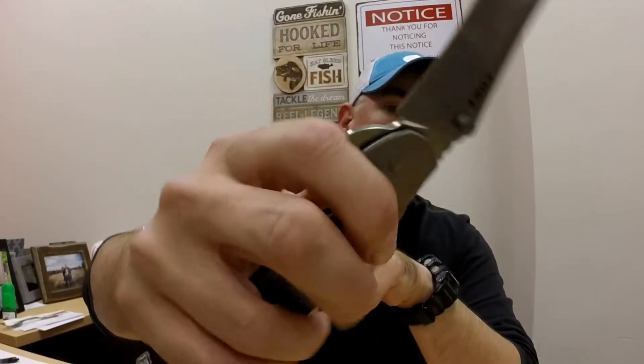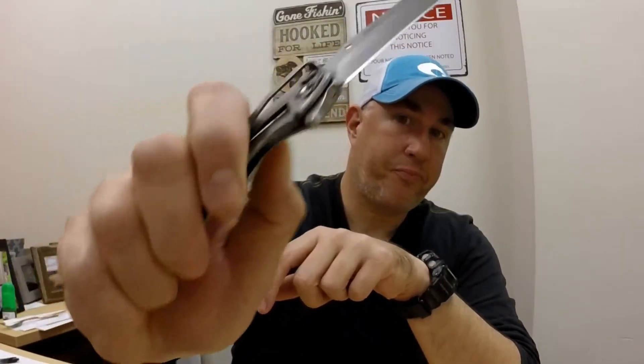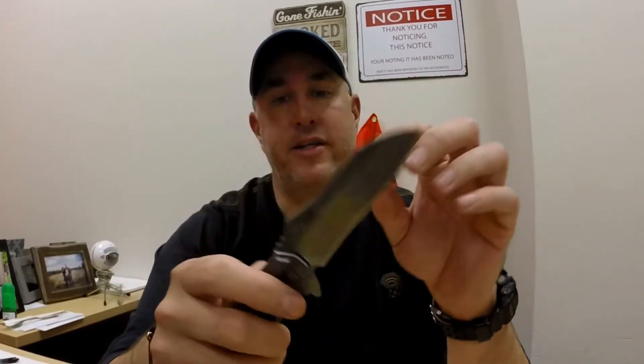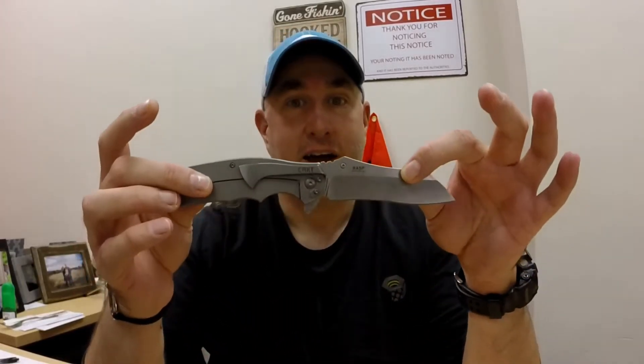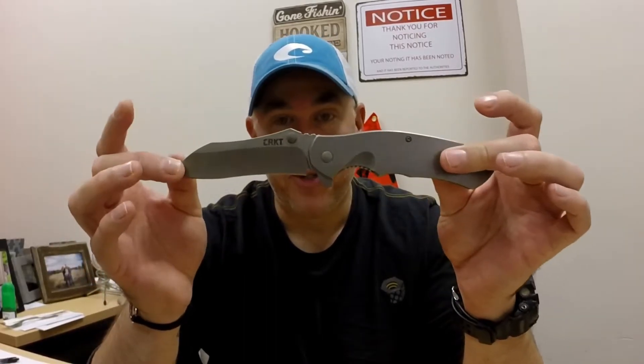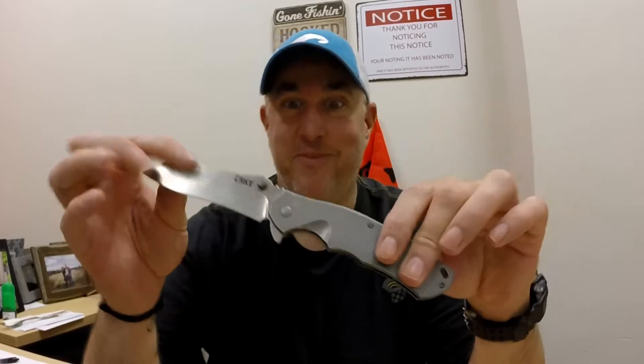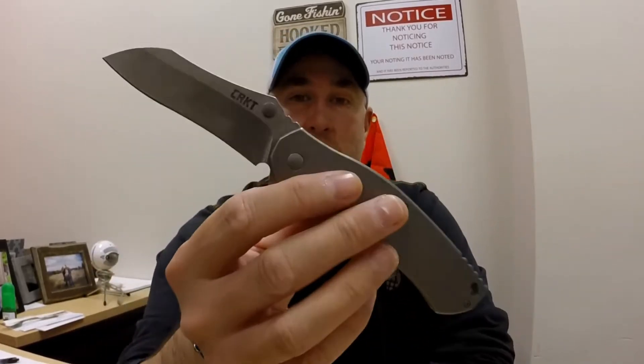There's some jimping on the top, and they're calling this a thumb ramp right here. This knife just really caught me, and I'm super stoked to have it. I might be the first person to own this outside of SHOT Show people — I don't know, maybe. But it retails for about $99, and it's just absolutely gorgeous.